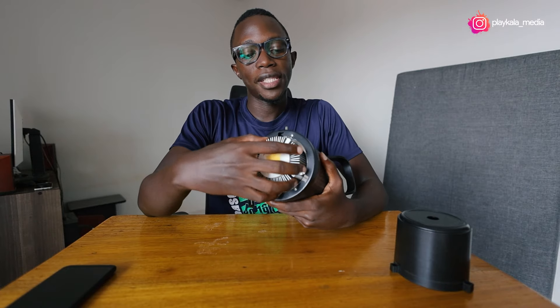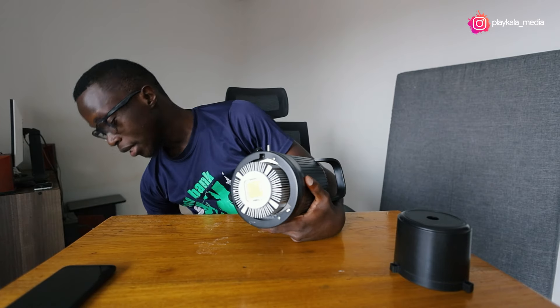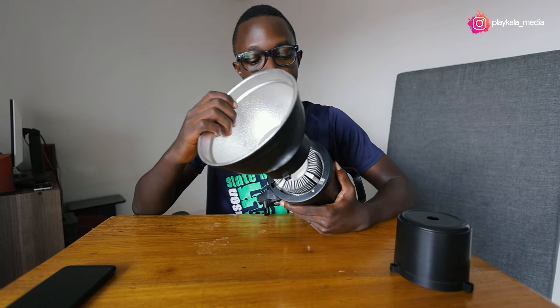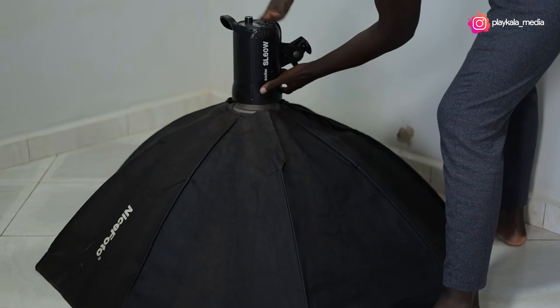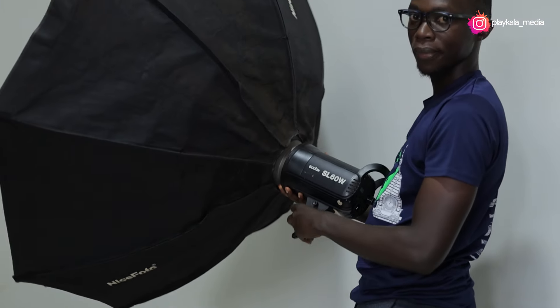This light uses a Bowens mount, and the advantage of that is that you can use a number of modifiers. Straight out of the box, you come with this modifier right here. You can add other modifiers — you can add softboxes. If you've been using these kinds of lights, you know this very well. So that's quite an advantage.